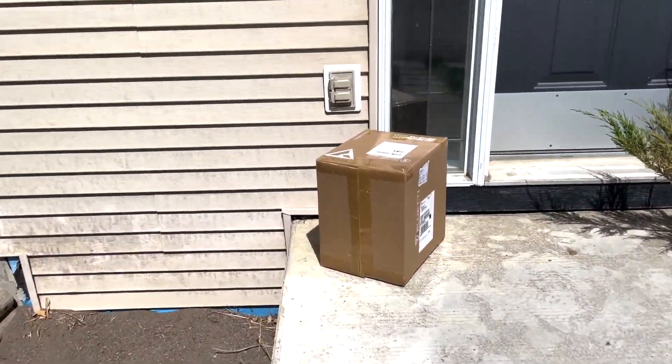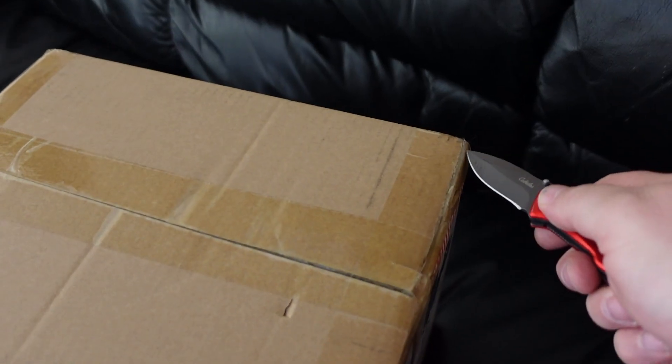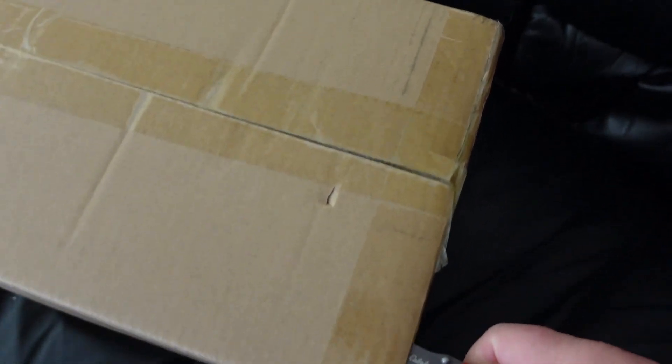Good day everybody, welcome to today's video. Today we're going to look at the BluEtti EB3A portable power station, which is BluEtti's newest model out.